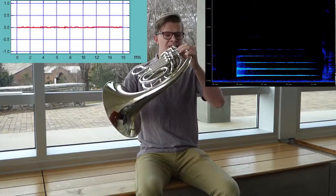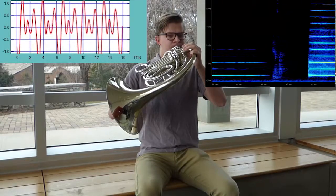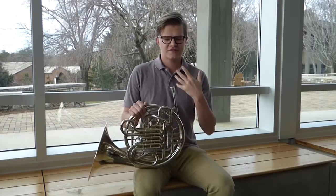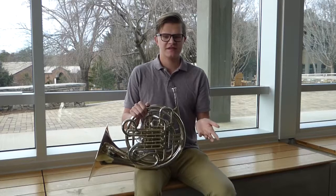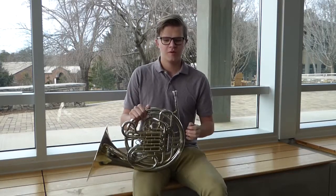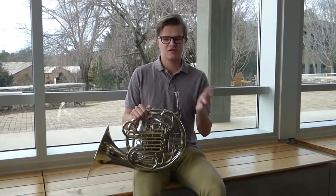And that's loud. You'll notice that the frequency that my lips are buzzing at is going to be the same, unless the high note is a bit sharp or flat, but I'm blowing much, much more air, and that's what makes the difference of soft and loud.